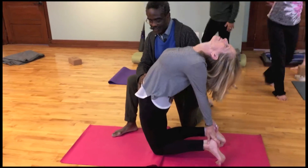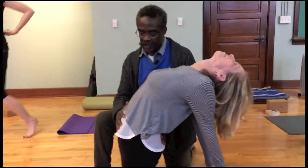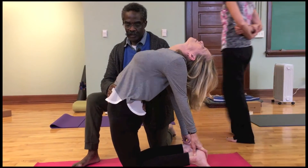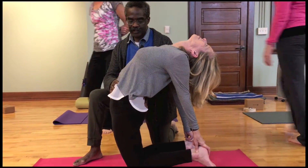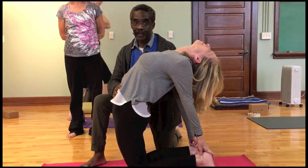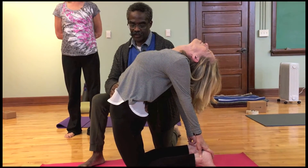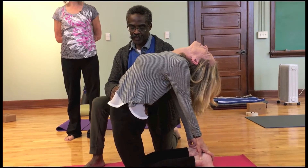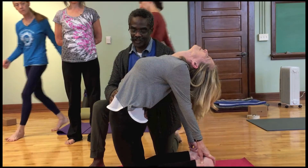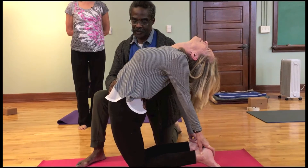I support myself because that's what I like to do — one hand behind supporting, one hand in front. And what I'm doing is lengthening through the front and lengthening through the back. You should have seen that lengthen more that way through the front, and then every so often I can lengthen through the back.